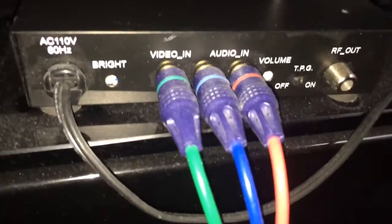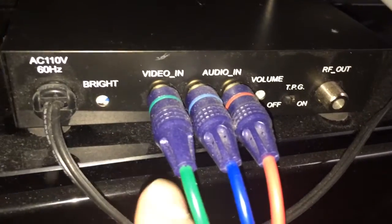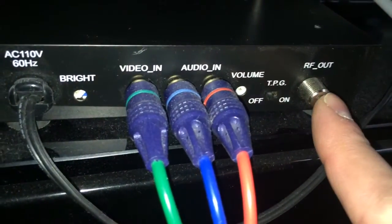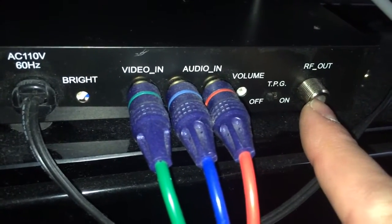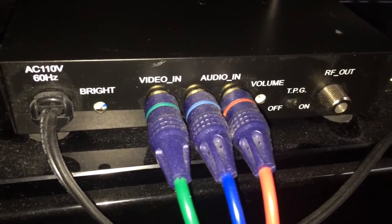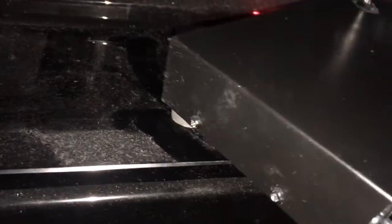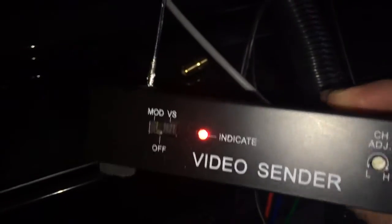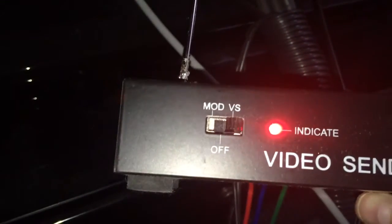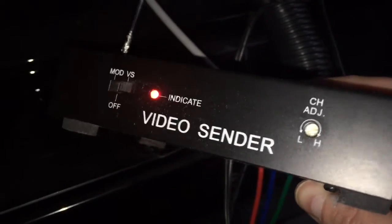Here we are sitting behind my HDTV downstairs in the basement. This is the unit set up here, and as shown on the box you can see settings for brightness and volume, TPG on or off, and RF out. One of the things you can do is just use it as an RF modulator and connect it directly to a TV. If you don't want to broadcast over the antenna, you can send it directly like a little cable box through channel 27. Here's the front of the unit — you have the video sender or modulator selection, and I have it set on VS. There's the indicator light and the channel adjust for fine-tuning.